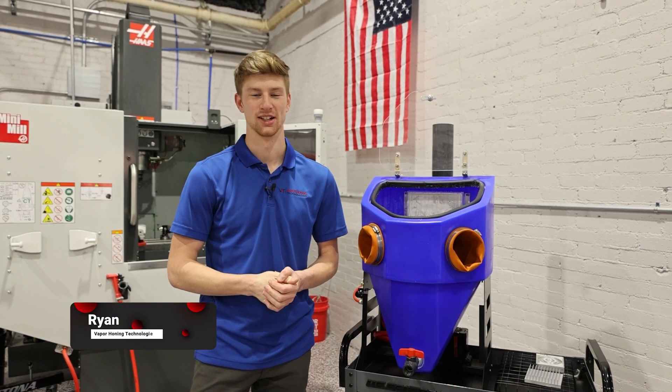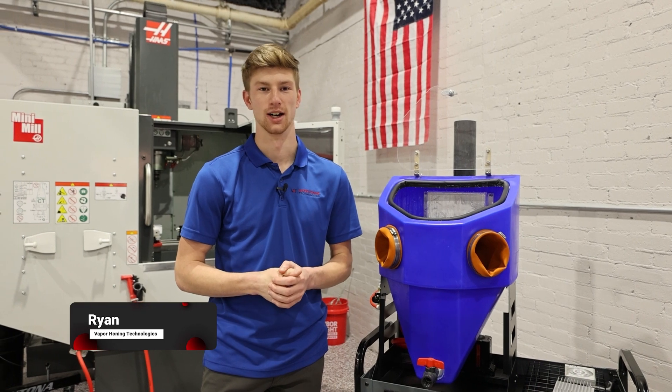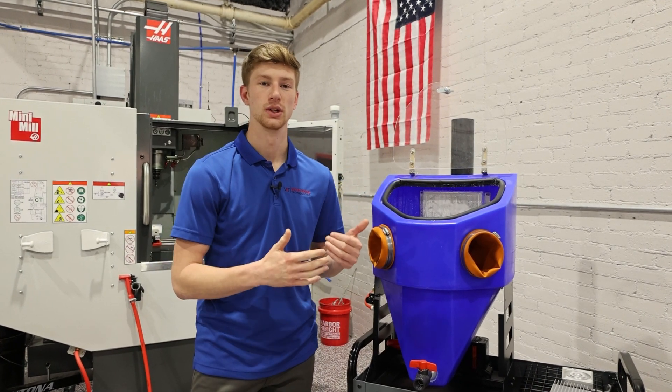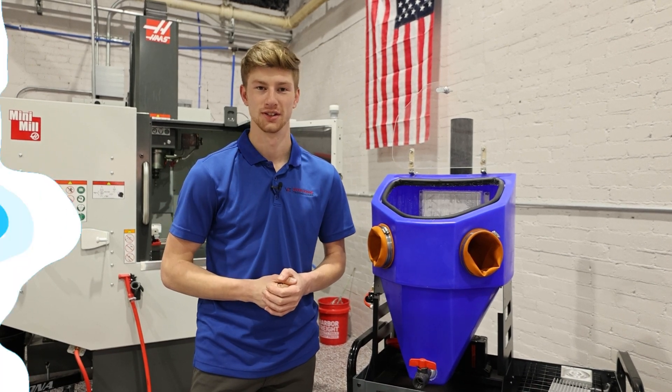Everyone, welcome back to another Vapor Honing Technologies video. Today we're going to be going over our vapor honing machine lineup. This is exactly what we have in our showroom, so if you choose to visit us, you can actually see all of these machines in person right here in Lincoln, North Carolina. But without further ado, let's get into it.